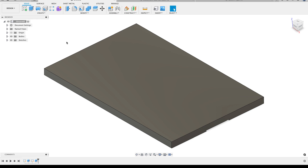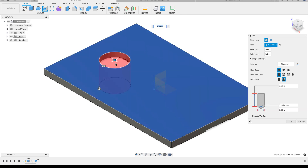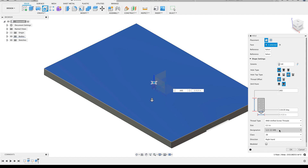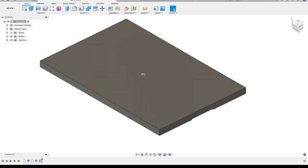Now I've got to start adding holes. I'll start the hole command and click somewhere on the top face of the part, dragging to find the center white dot so I'm centered on the part. I want to go all the way through and have this hole tapped, so under the hole type I'll choose the tapped option, enter the nominal size - half-13 - and then the thread designation will be 1/2-13, all the way through. I'll hit OK and there's my first hole.